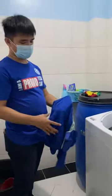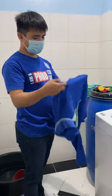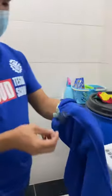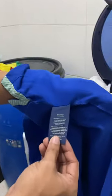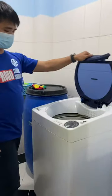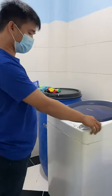Separate the clothes into colored and white. Then check the label or care tag of the clothing. If it's washable, put it into the washer and then power on the washer.